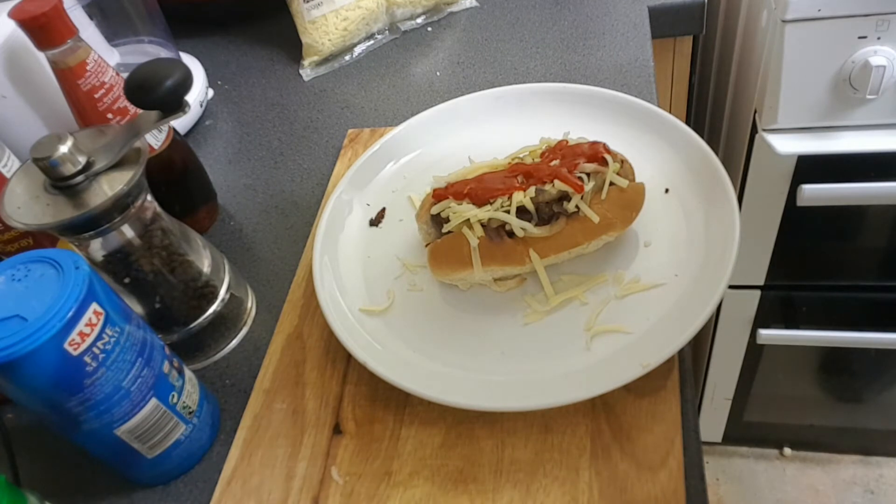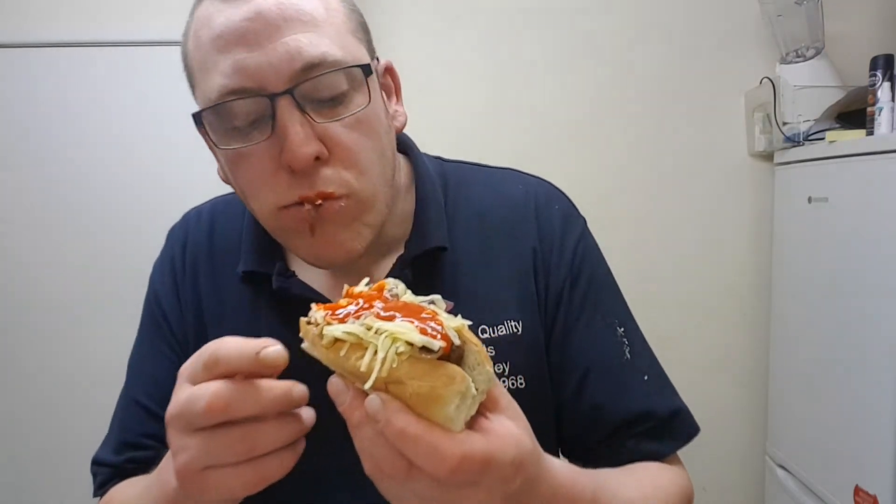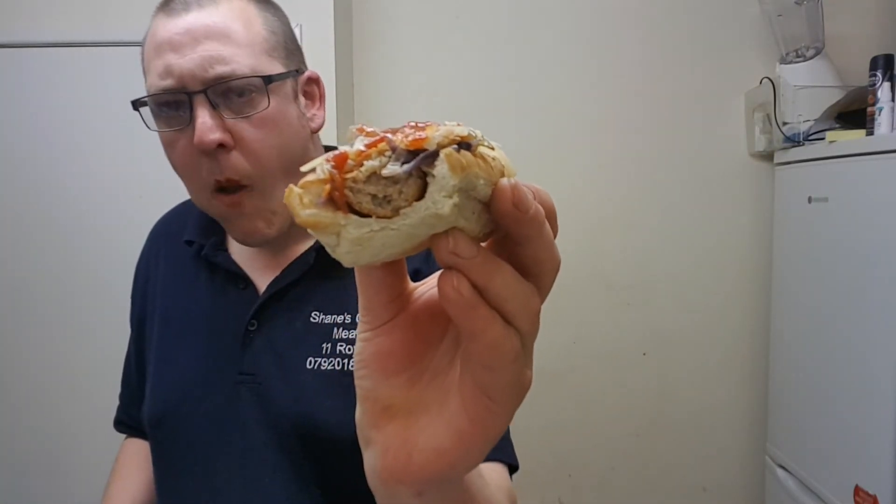My Old English sriracha chilli cheese dog. Let's slide this down. Taste test everybody — this might still be piping hot. That smells absolutely fabulous, and that sriracha sauce — tell you what, I had loads of it the other day, it was fabulous. Without further ado, let's get it in my mouth. Mmm. Yeah. That's it. Old English sausage mixed with the cheese, the fried onions, and that sriracha sauce.